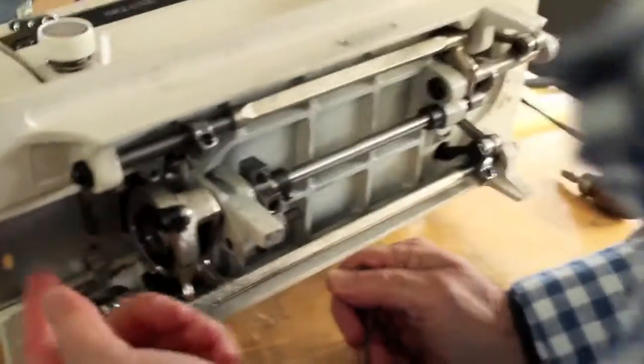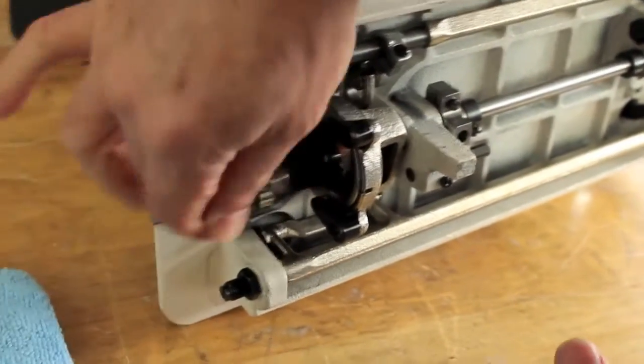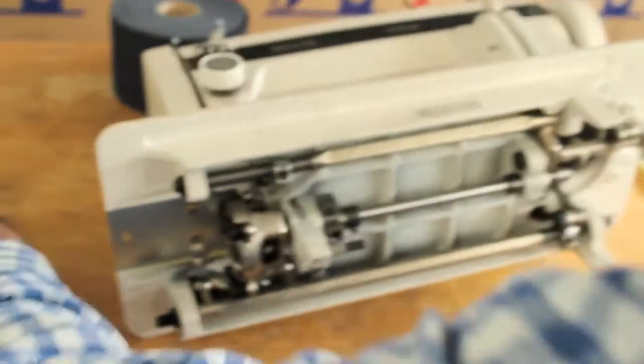You can take your bobbin case out — in this case it's already out — and clean in the bobbin area. This is where all your thread will probably build up, so clean it out here.